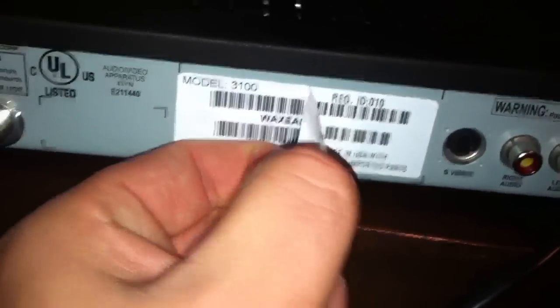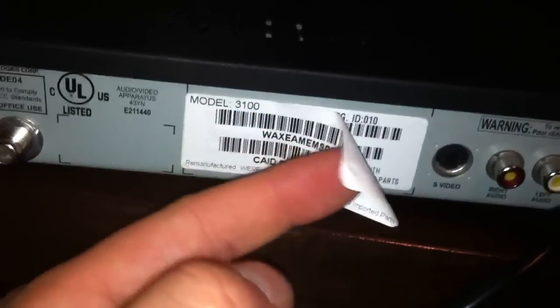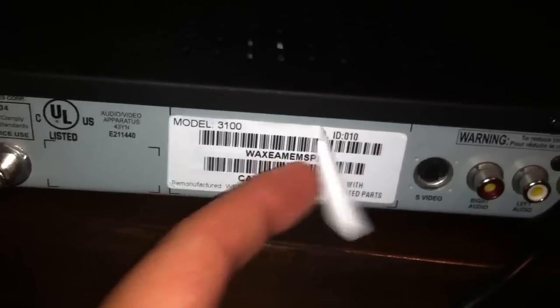Which brought to my attention that this is no brand new box that I paid for. And another way of investigating a little further — as you can see there's two stickers on here, overlaid — so it's a refurbished box.